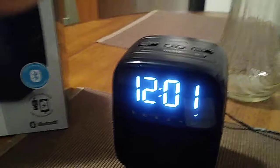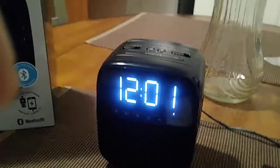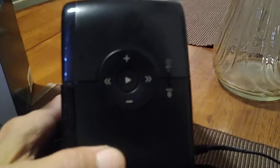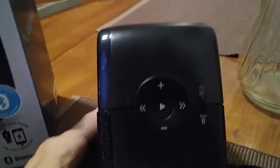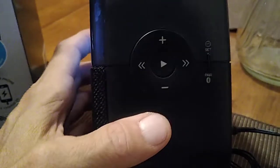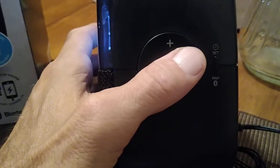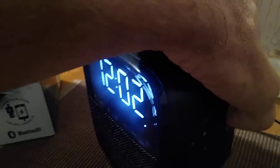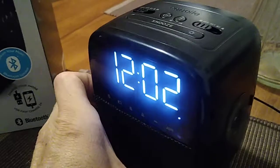The third step is we are going to set the time. What we're going to do is move the clock to the side and I'll show you right over here on the side — these are going to be your controls. We're going to take a look at the top button right over there, which we are going to press.